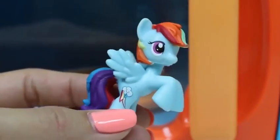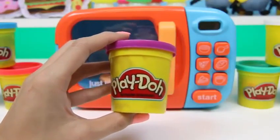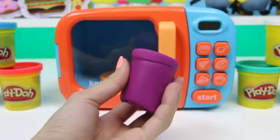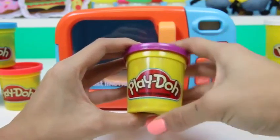This one's name is Rainbow Dash and it's my favorite My Little Pony! Let me know in the comments which one's your favorite! Next up we have purple — just regular purple Play-Doh! Let's see if we can create some more magic with our microwave!